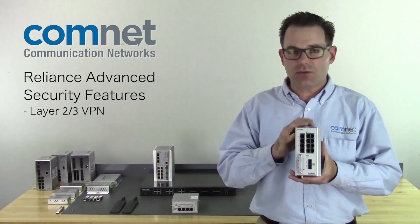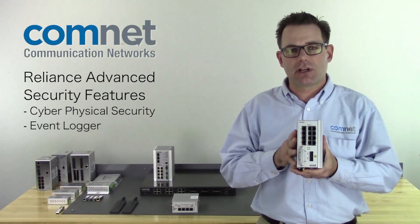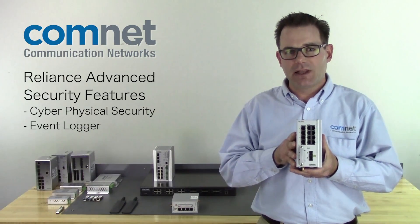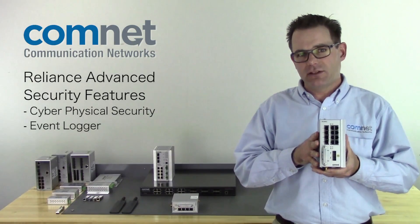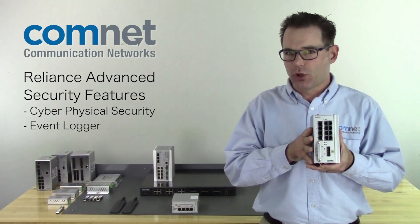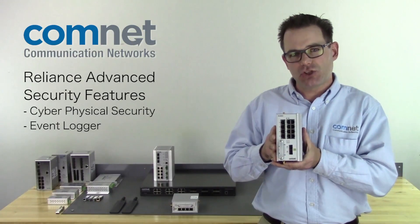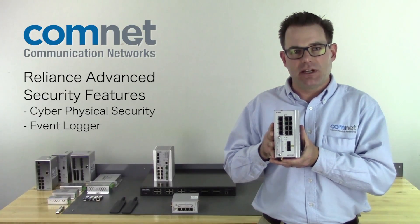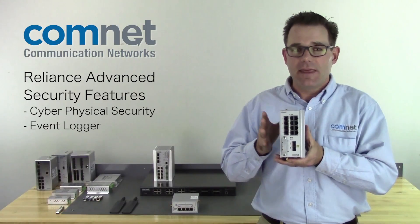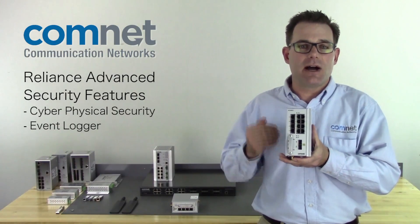Two features that are very unique to this Reliance product are cyber-physical integration and the event logger. Cyber-physical integration allows you to tie a physical event to a cyber policy — for example, an access control panel's forced door alarm can trigger a policy in the switch to shut down all human and machine interfaces, so if an intruder gets into the building, they can't manipulate the switch, but the system behind it is still running.